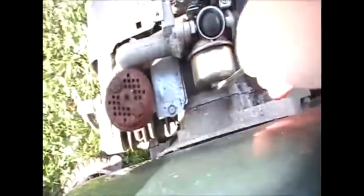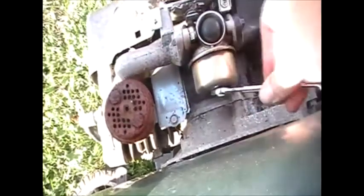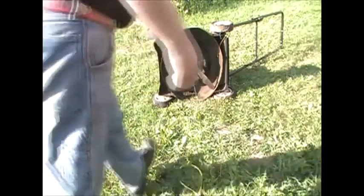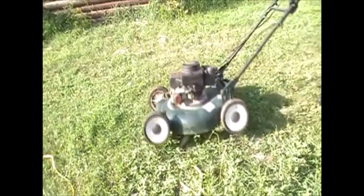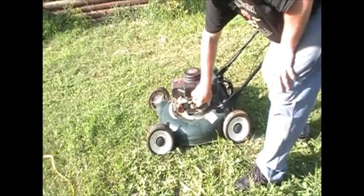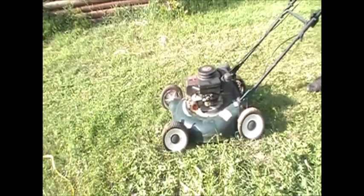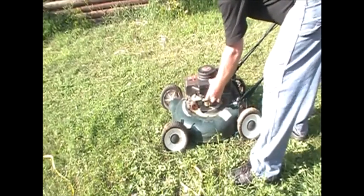Let's see if it does any good. There we go. Now you don't want to over-tighten that — it's just a brass screw, so you just want to get it a little snug. And that's about it. Hopefully this works. We'll lean her up and see if that did any good.